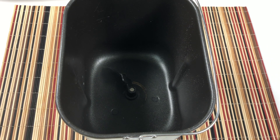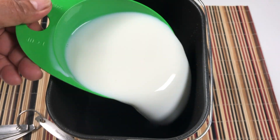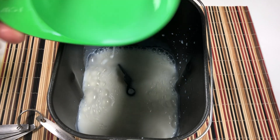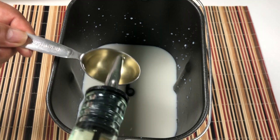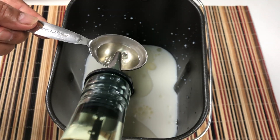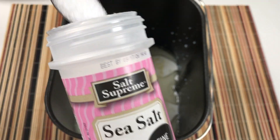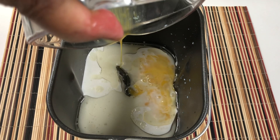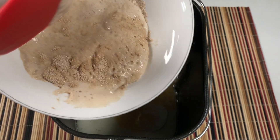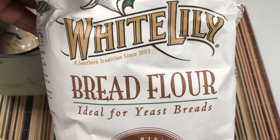I'm going to use my bread machine to make my dough because the machine makes a smooth, well-kneaded dough. Here we put 1 and 1/2 cups hot milk — this is 2% — 3/4 cup sugar, 4 tablespoons cooking oil, 1 teaspoon salt, 1 egg, our yeast mixture, and 6 and 1/4 cups bread flour.